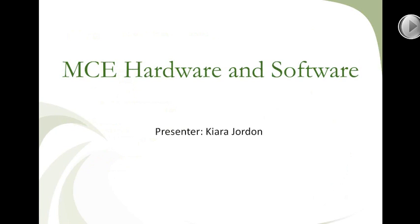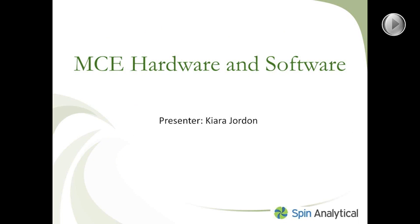Hello, my name is Kiera. In this next part of the webinar, I will explain the MCE hardware and the MCE system. Here is a brief image to show you the MCE system overview.